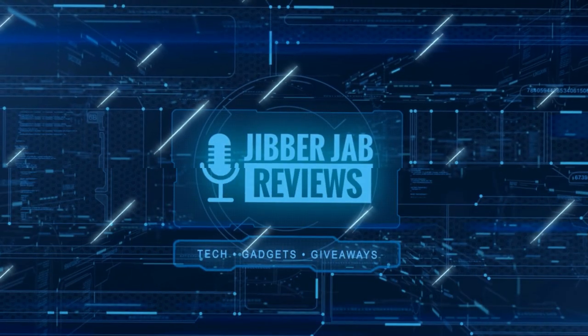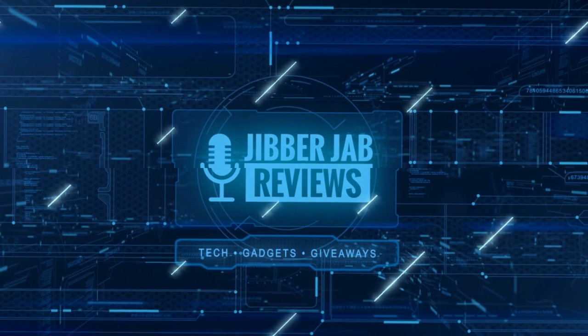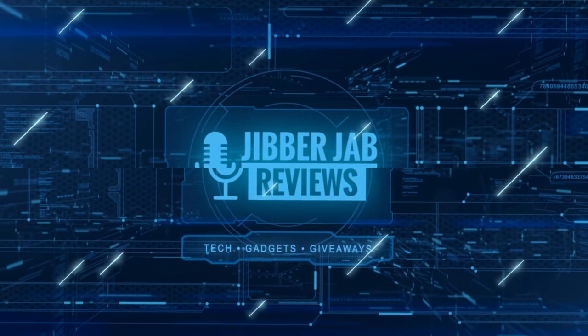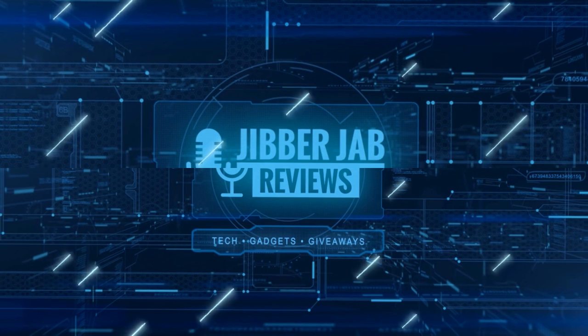Thanks again for watching our review and if you liked it then show us some love with a thumbs up, subscribe to the channel, and share the video with your friends — because with your support it really helps me keep the channel going so I can continue to offer you guys discounts, giveaways, and of course fresh content. I'll see you in the next episode, until then take care.